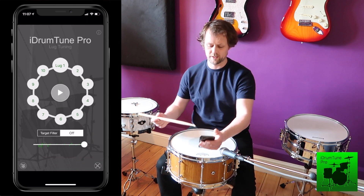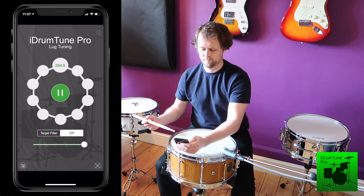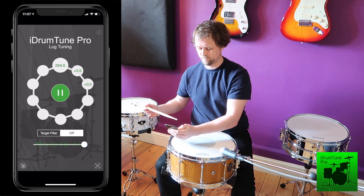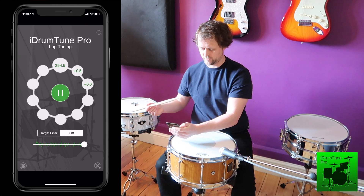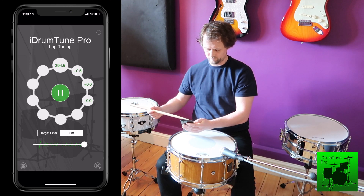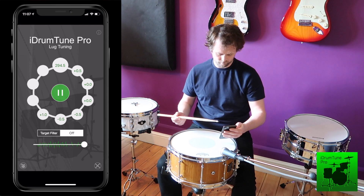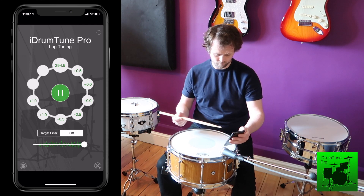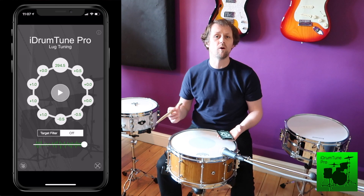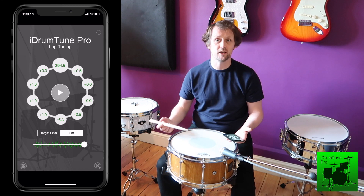Let's just take another reading after the adjustment. I've now got all of the lugs within one hertz of each other, and that's pretty good at a high frequency like 294 hertz. So I know that this drum head is tuned evenly and it's sounding smooth.